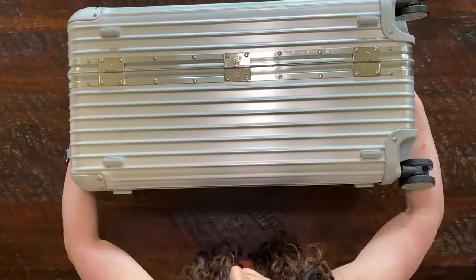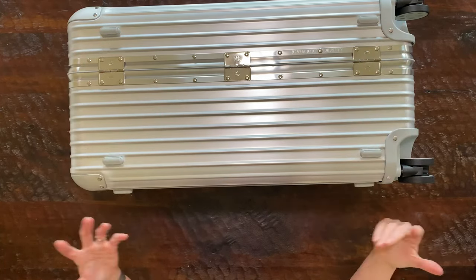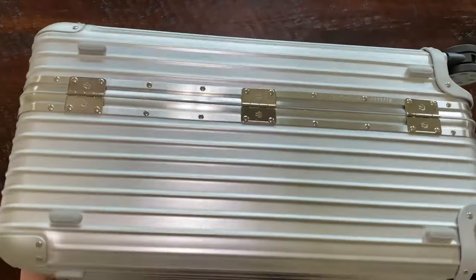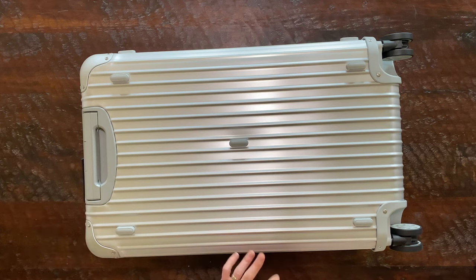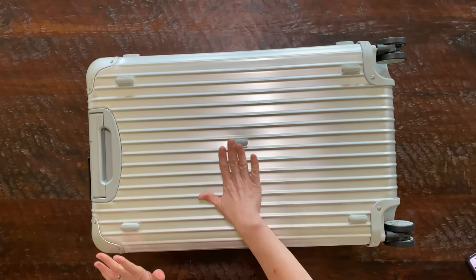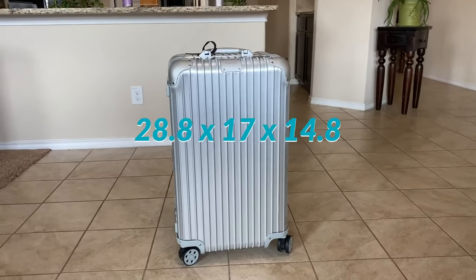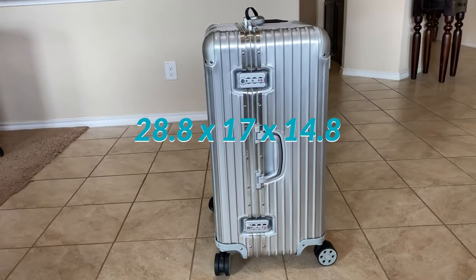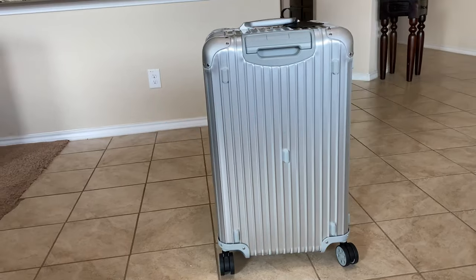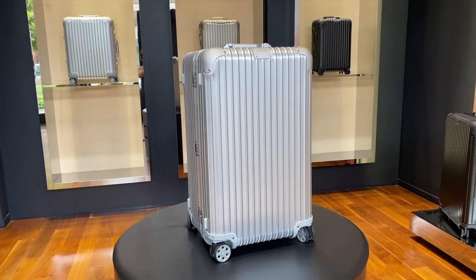Here is the bottom — it has these little bumpers so when you turn this over to open it, it doesn't scratch anything. Because this trunk is so big, if you need to turn it on the other side, lean it against something, or put it on the floor, it has five bumpers on this side as well. The dimensions are 28.8 inches in height, 17 inches in width, and 14.8 inches in depth. The total weight is 13.4 pounds — very light for the size of the luggage.